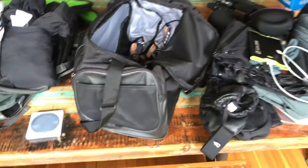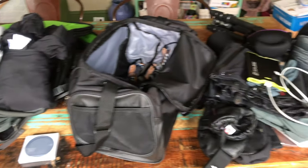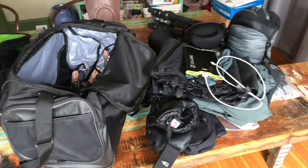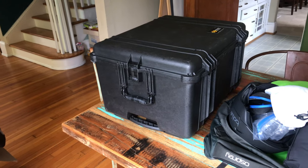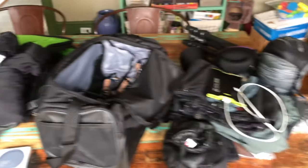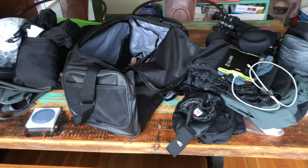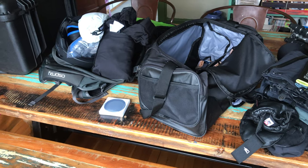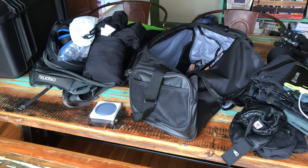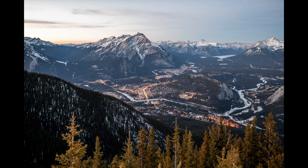That's pretty much my kit. It seems like a lot when laid out on the table, but it all fits into a carry-on, a personal item, and one checked bag for the huge 400mm lens. I'll have links to most of these products in the description below if you're curious and want to pick one up for yourself. Thanks for watching and please subscribe.